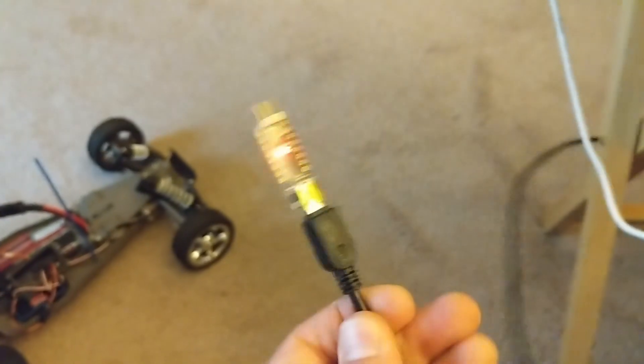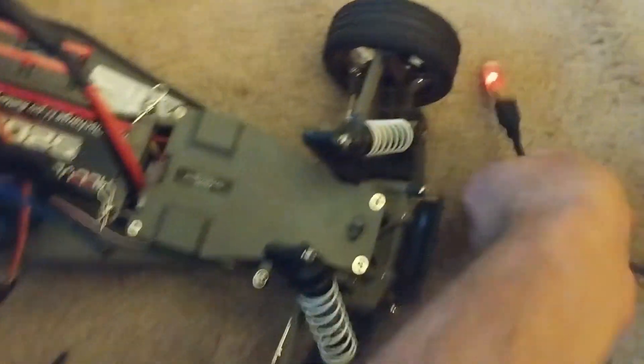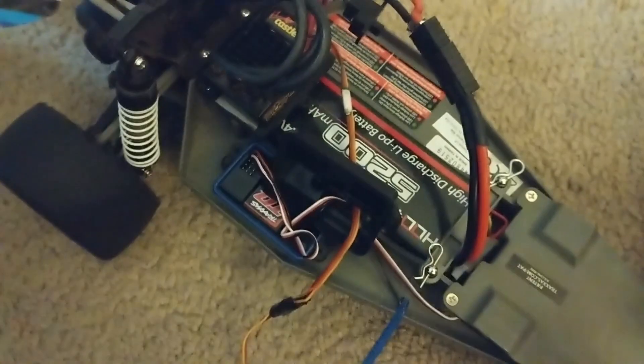Now I'm going to take the programming cable. We're going to take the programming side and remove the speed controller from the receiver, then plug this wire directly into the programming cable.